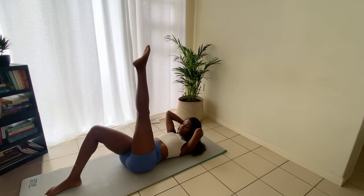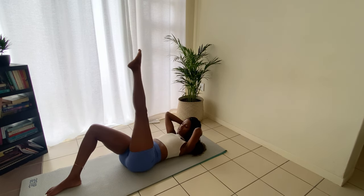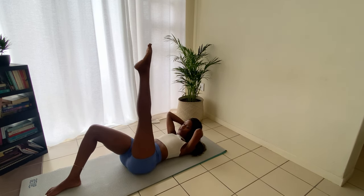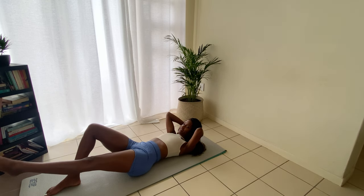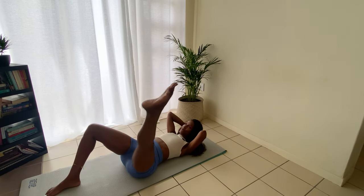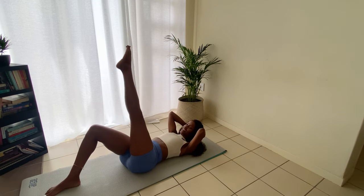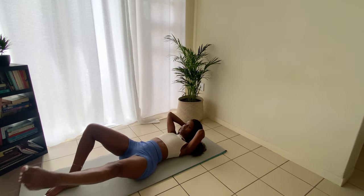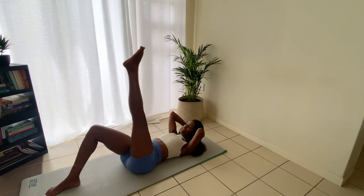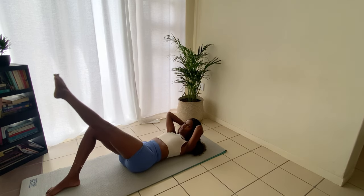Now we're going to do our left leg — go out into the world and back into center, out into the world. It's all around the world — think about all the countries you want to visit. Don't let your knee collapse. I've been on holiday so I'm getting back to working on it. Let's go for one more — remember to breathe and engage your abs. Bring it back down.